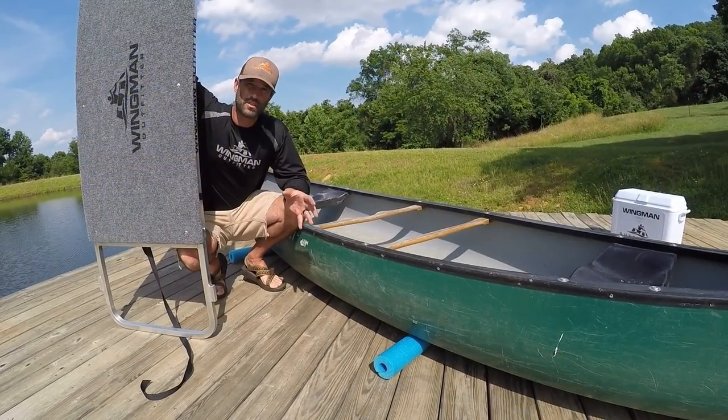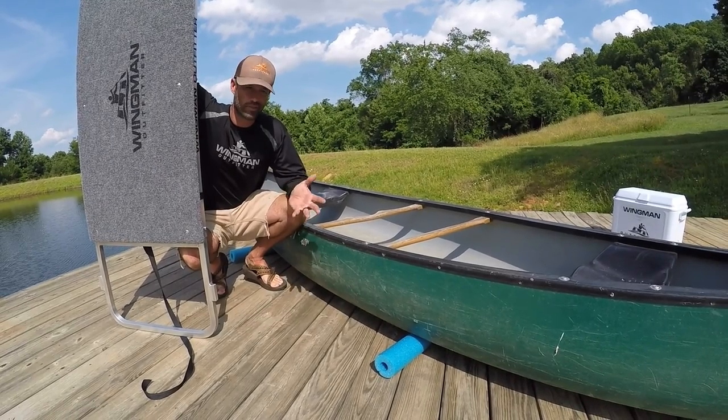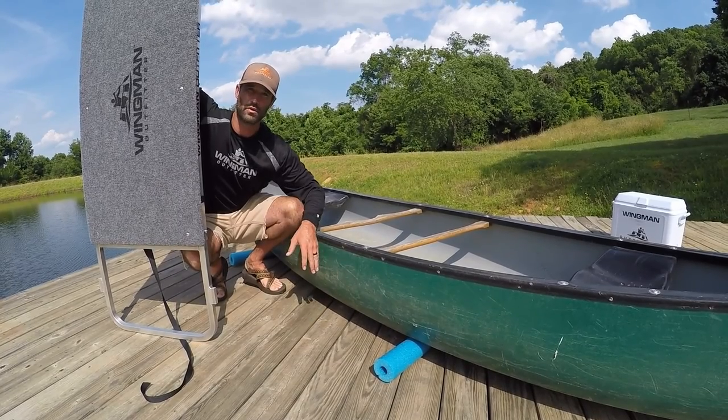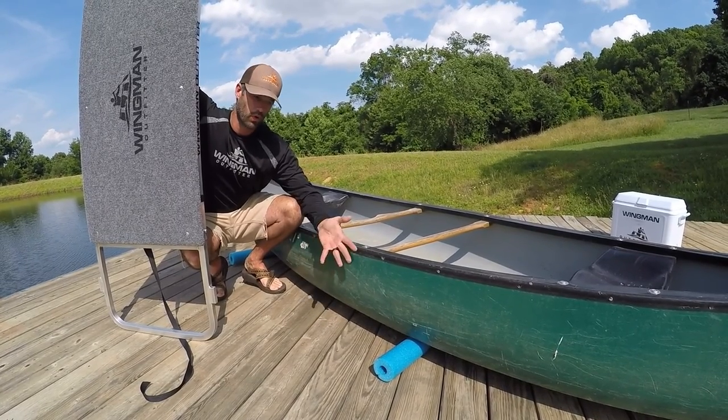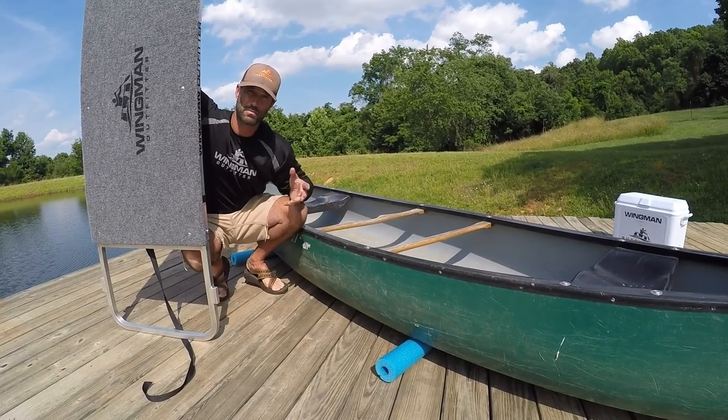A lot of times I'll put this on the boat in the water, which is probably as easy as anything. Sometimes I'm putting it on on shore. I'll use these foam pads under the boat — a paddle works — or oftentimes I just lift the boat to run the straps under, and that's pretty simple as well.